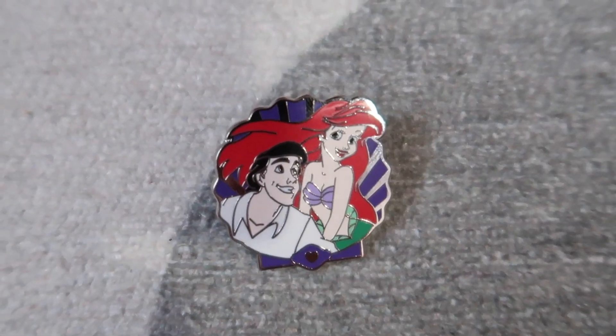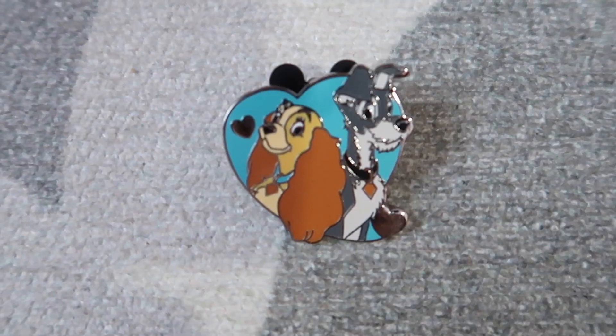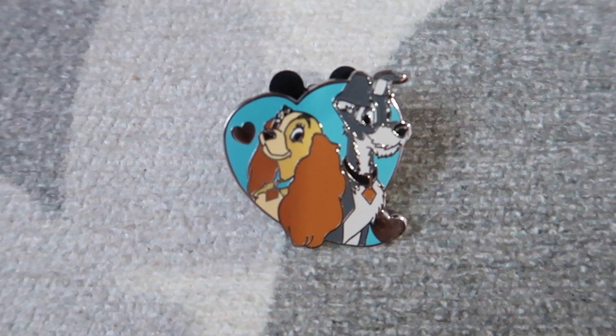I'm going to open it. These ones aren't individually wrapped, so you can just pull the first one out. We got Little Mermaid — oh that's so cute! And we got Lady and the Tramp — Lady and the Tramp! I'm so happy, two of the ones we wanted!